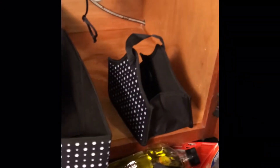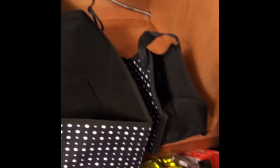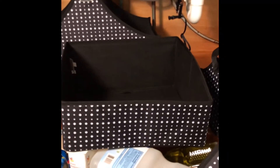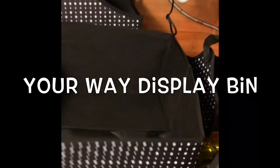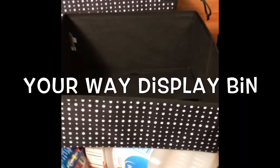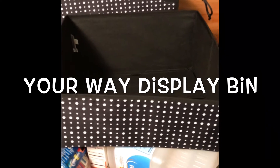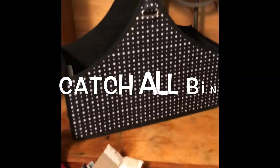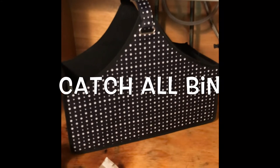Back to the products I'm using — everything is in the Diddy Dot print, which is black with white polka dots. My lighting is horrible, but I'm using a lamp to light up under here. I have a Your Way display bin, which is a basic shallow box so you can stand things up in it. It keeps everything together and organized with sturdy sides. It's a little bit taller in the back than in the front. And then I have two catch-all bins — those have a handle at the top that you can open and carry around with you.